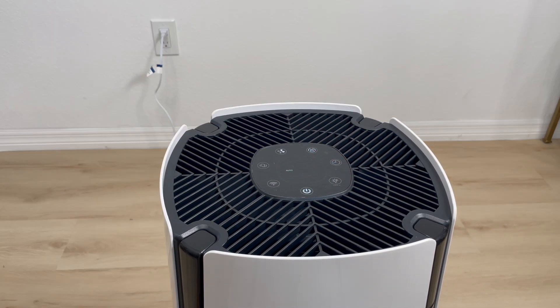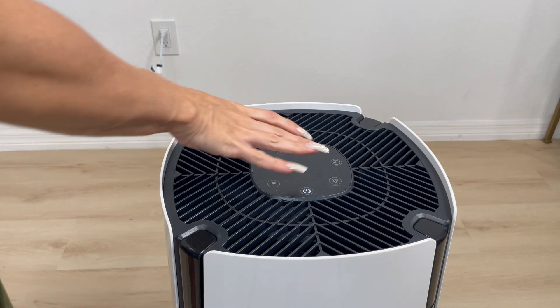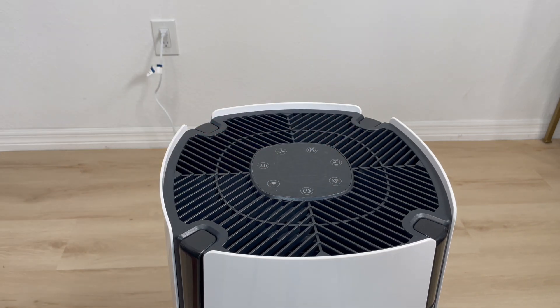Now if you don't want to put it in sleep mode but you still want all the lights off, all you have to do is press the light button right here. And as you can tell, that LED light goes off.